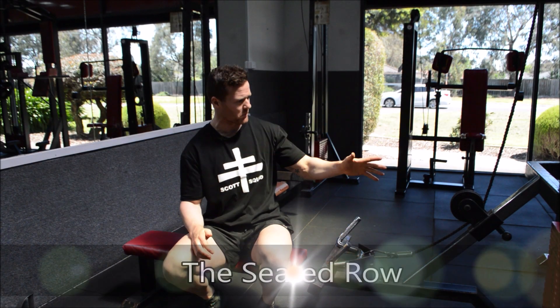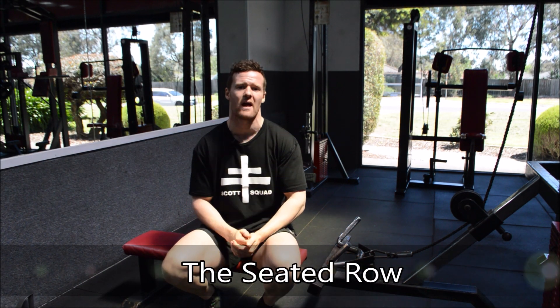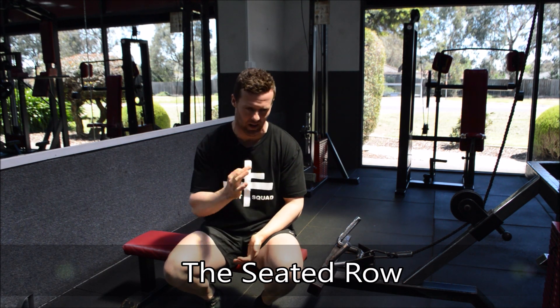Okay guys, today we are going to be talking about the seated row and how to go about executing this lift to absolute perfection.